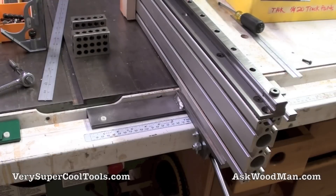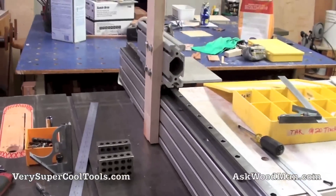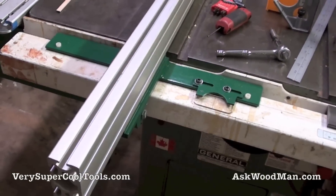Hi, this is Alan with Very Super Cool Tools. I want to show this tenoning jig that goes on the Very Super Cool T-square table saw fence on this extrusion. I have this mounted on a 40 by 120 millimeter extrusion, which is in some ways overkill, but it would work just as well if you mounted that traveling assembly on one of the 40 by 80s — no problem.